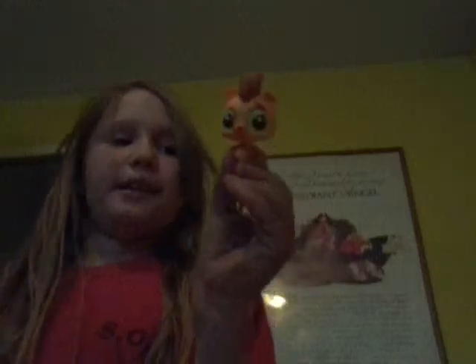As you can see, I freed him as well. And he is a bobble head too. So now I've got two Littlest Pet Shop bobble heads.